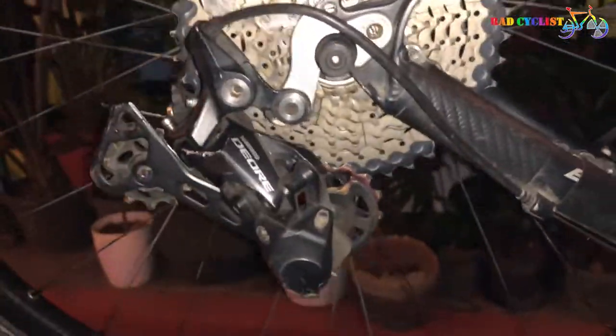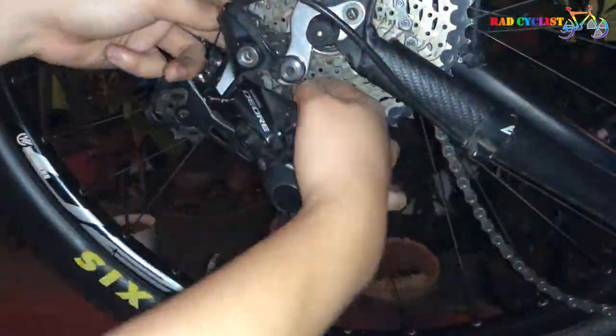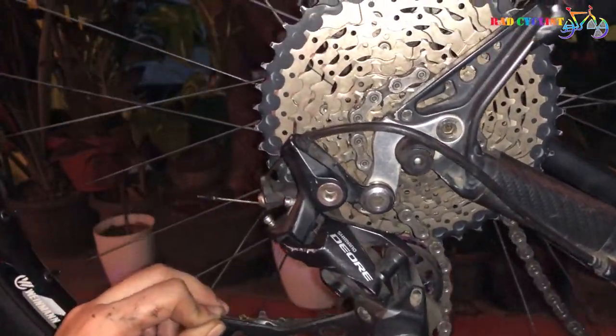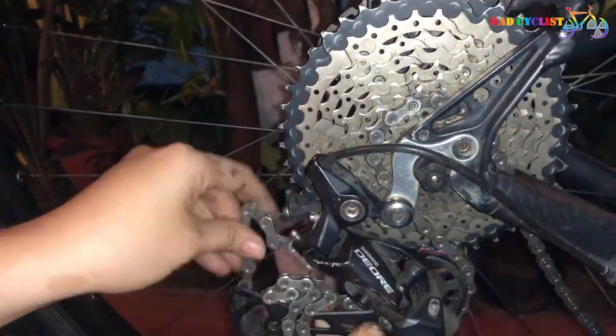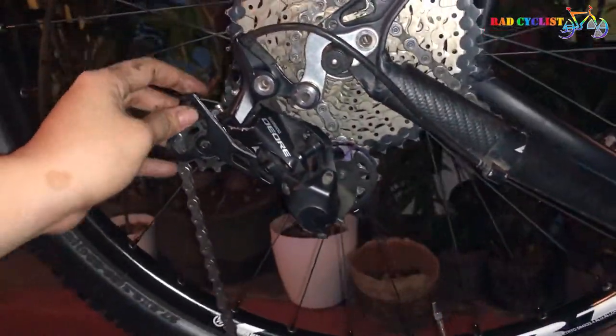Of course, our bike won't run without a chain, so we need to install it back. This time I'm going to use a missing link so that it's easy for us to install.